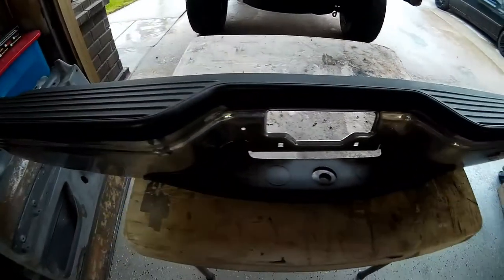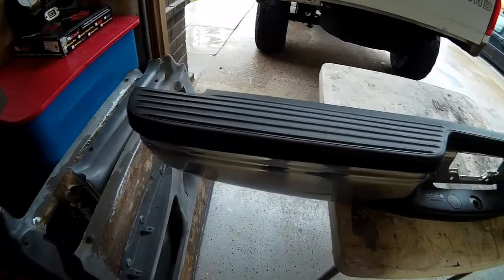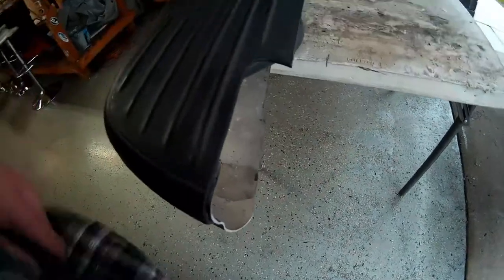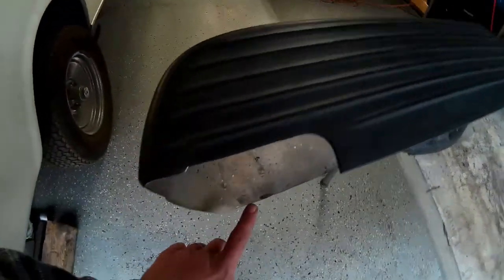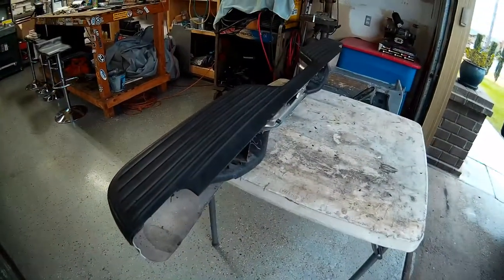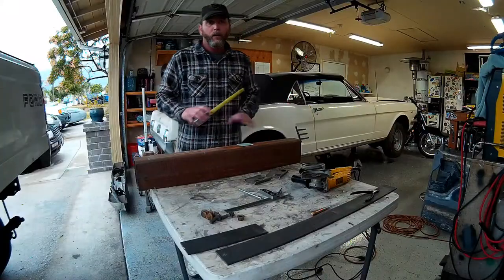Today's project is mounting up my Expedition bumper here. I went ahead and knocked the corners off of it and I still have some finish work to do to smooth this transition on the curve here and blend this edge all the way down around the corner. I'm gonna trim that up a little bit more on both sides and make it a little better looking. But for now the plan is to build some bumper brackets and get this thing bolted on.